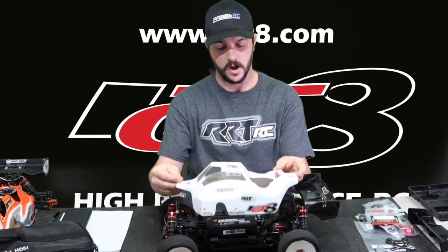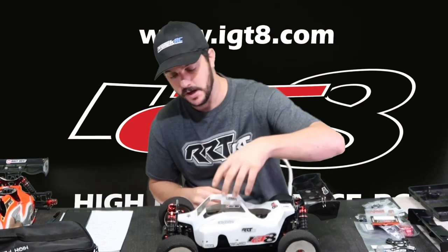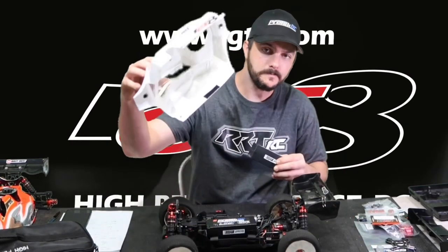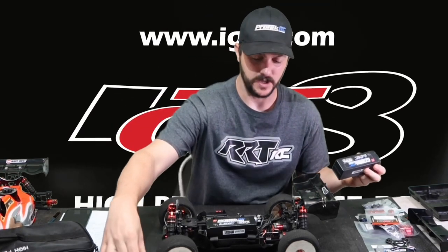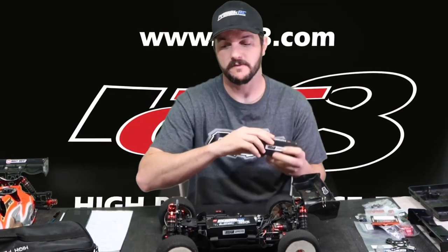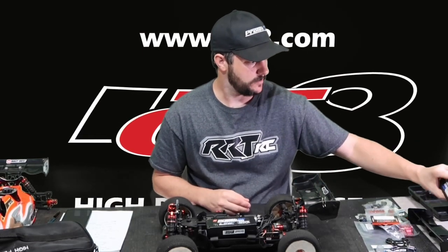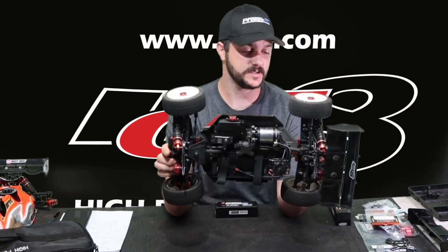With this battery placed in the tray, the nitro body fits perfect — the battery doesn't really rub. You can get away with running this body with the bigger battery, but that bigger battery will definitely tear up the body if you crash. I think this 5600 milliamp battery is much better for this car in general.